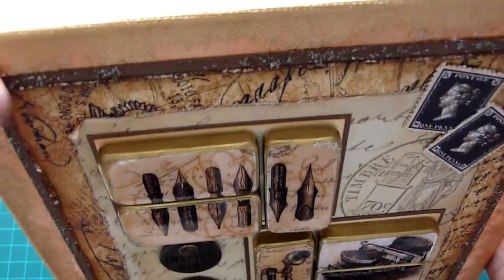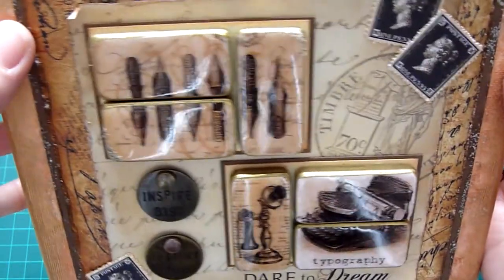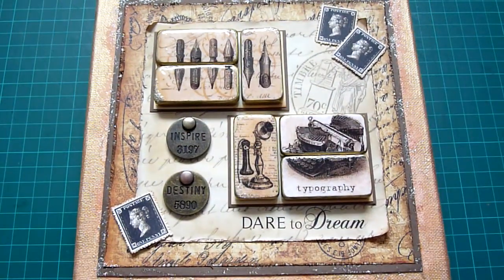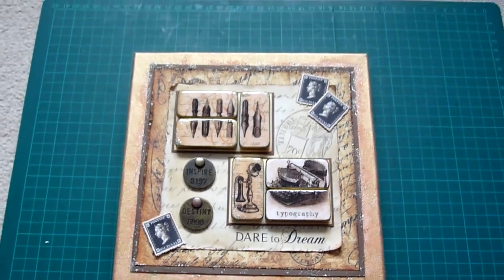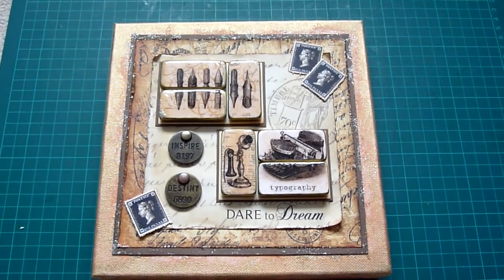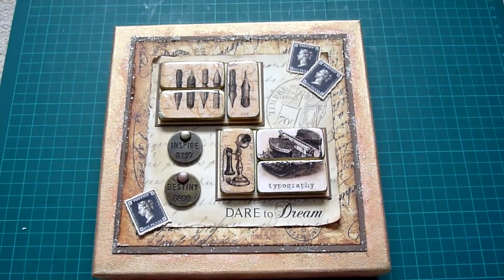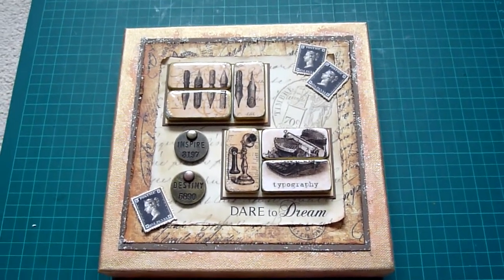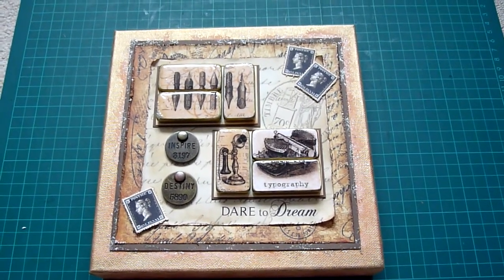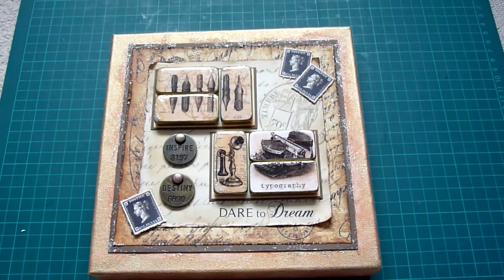I added more distress stickles for that look, and there you can see the glossy accents. I hope you liked that — I really enjoyed doing this canvas and working with the dominoes again, trying to do something different with them. I know you can make jewellery, and there's some fab jewellery out there, but I just wanted to make a feature. Thanks for watching and I'd love to hear your comments.